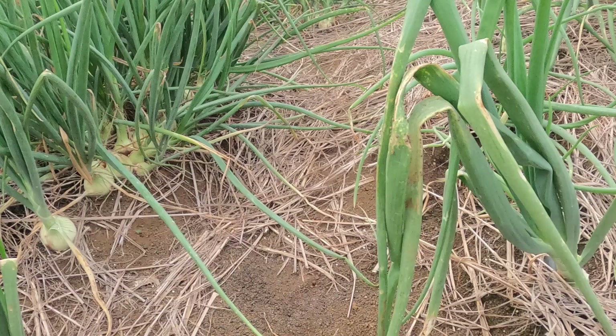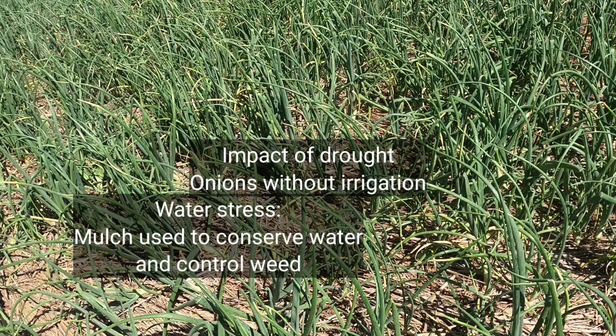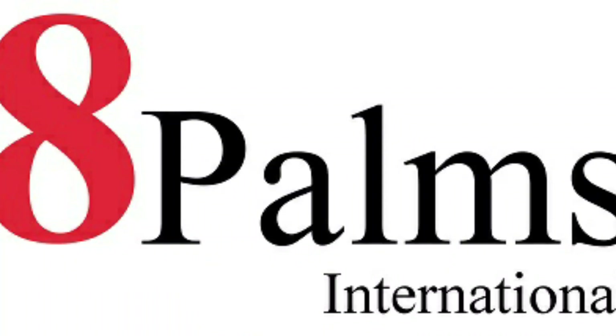As you can see, farmers use mulch to conserve water, keep down weeds, and to add organic matter to soil. Today's video is sponsored by Eight Palms International for all your consulting needs.